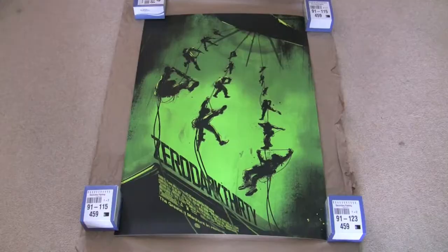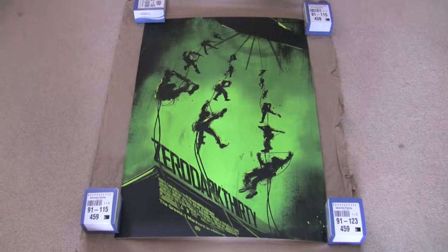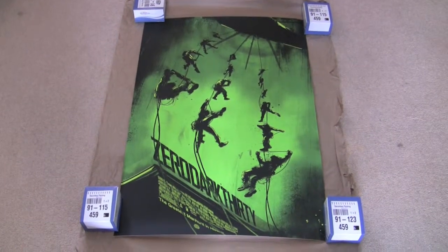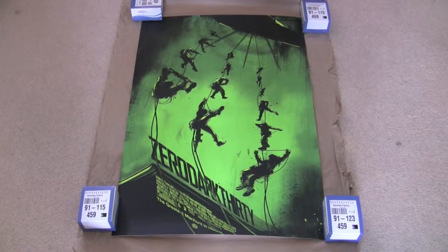Hey guys, I thought I'd do another quick Mondo video for you. This one is Zero Dark Thirty, and this is by a British artist called Jock.